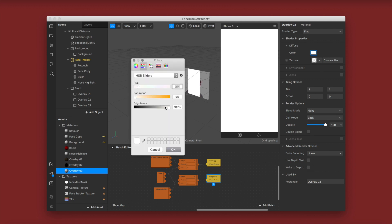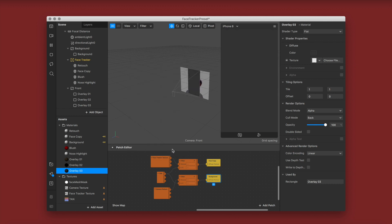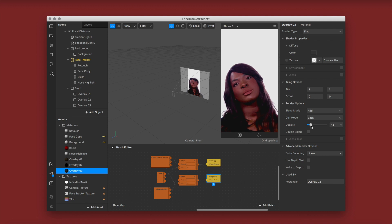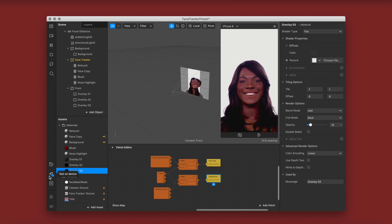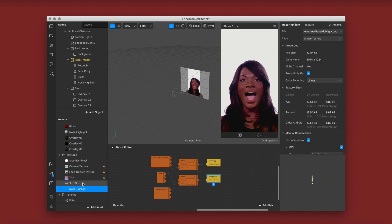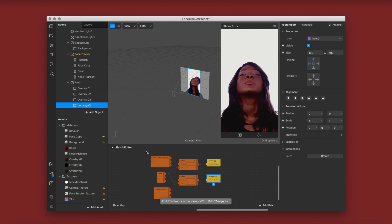With overlay 03 I want to address the highlights on the face. It's a little too bright, so I'm changing it to blend mode add but using a dark shade so the brightness isn't too strong compared to the rest of the colors. I'm sending it to my phone to check, and I actually love the way it turned out — now I'm going to add the grain.